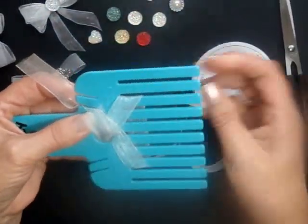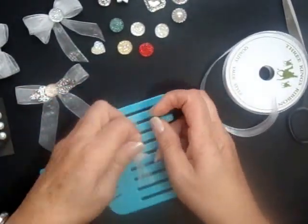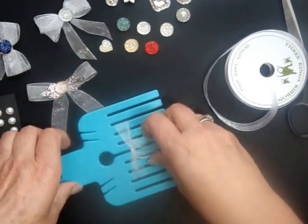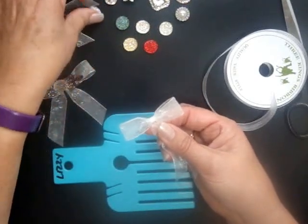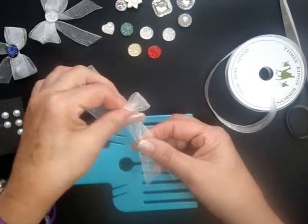Pop it through the hole in the middle, bring it up through the middle, put it flat down on your surface, tie your knot sideways like so, pull the bow's tails down and there you have your perfect bow.